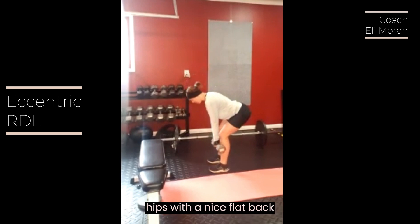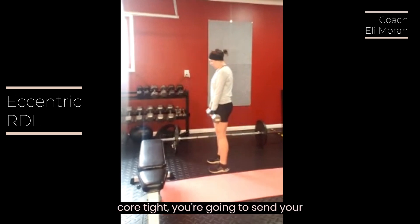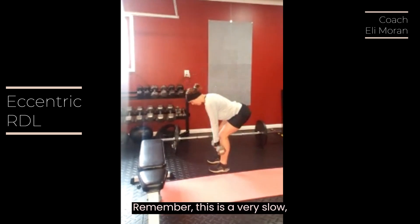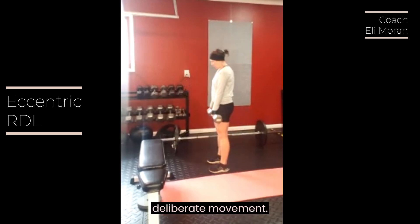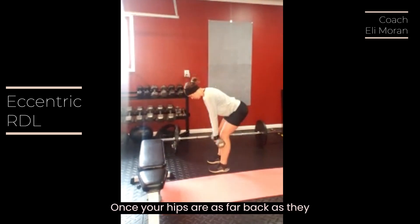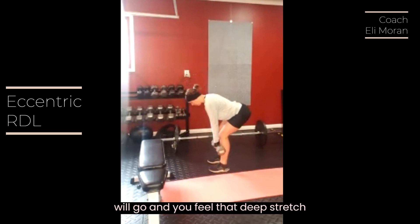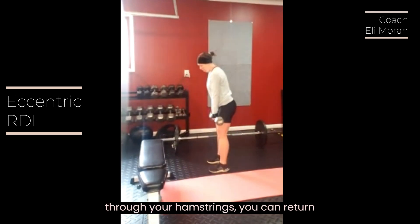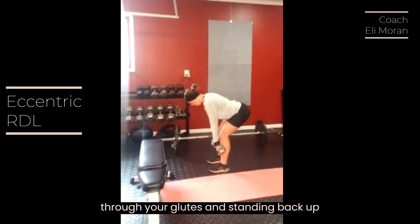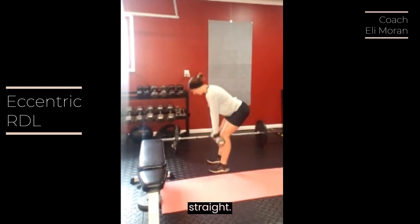Send your hips as far back as they will go. Remember, this is a very slow, deliberate movement. Once your hips are as far back as they will go and you feel that deep stretch through your hamstrings, you can return to the starting position by squeezing through your glutes and standing back up straight.